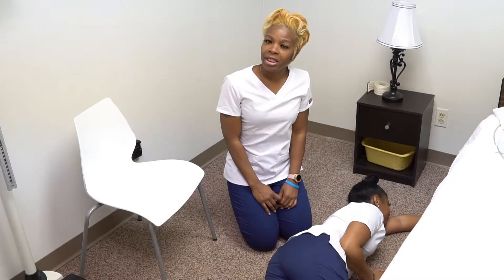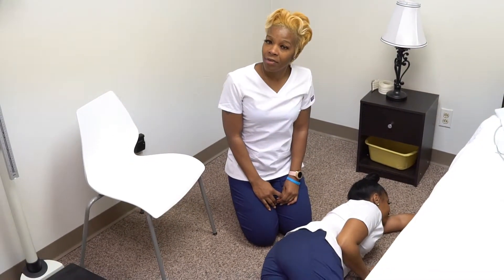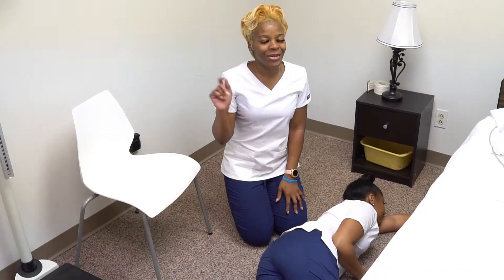If you like our skills, please follow us on First Hands Health Careers. Thumbs up!